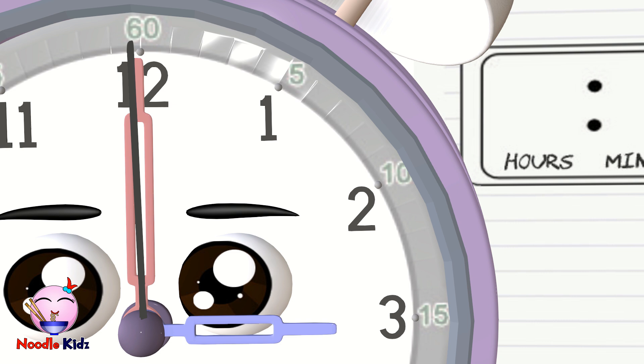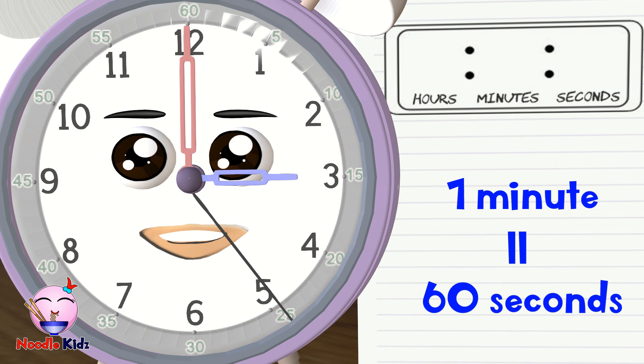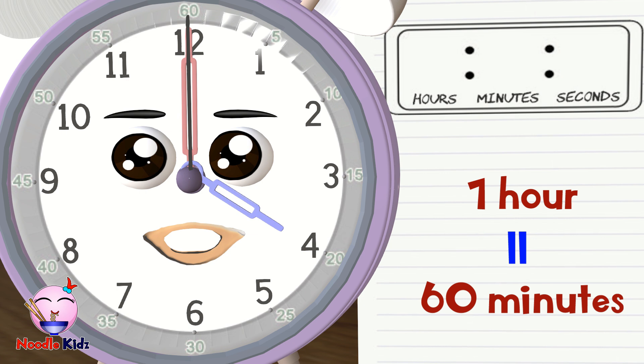Each big number has five small numbers which tell minutes and seconds. Since there are 12 big numbers, there are 60 small numbers. For every time the second hand goes full circle — which is 60 seconds — one minute has passed. The same goes for the minute hand: for every time the minute hand goes full circle — which is 60 minutes — one hour has passed. This means one hour has 60 minutes.